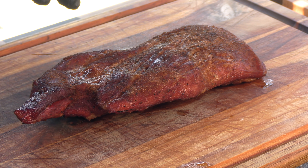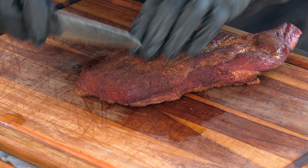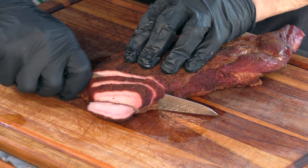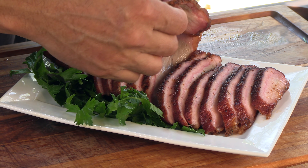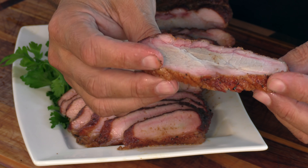It smells really good — I'm thinking it's going to be good. It smells too good not to taste good. The grain's running this way, so I'll cut across the grain. And here we are — sliced, plated, and looking good. Compared to a beef brisket, it's not as bendy, but it's got a really nice smoke ring there.